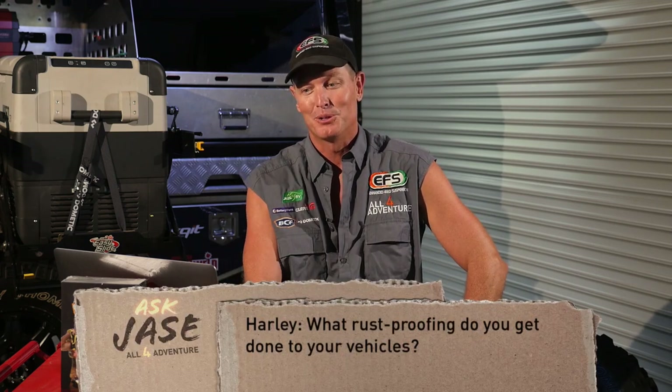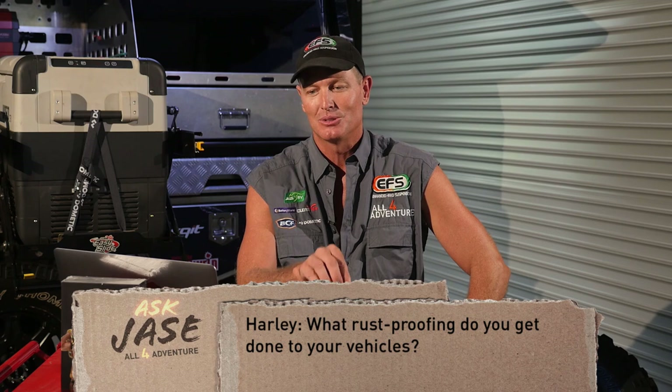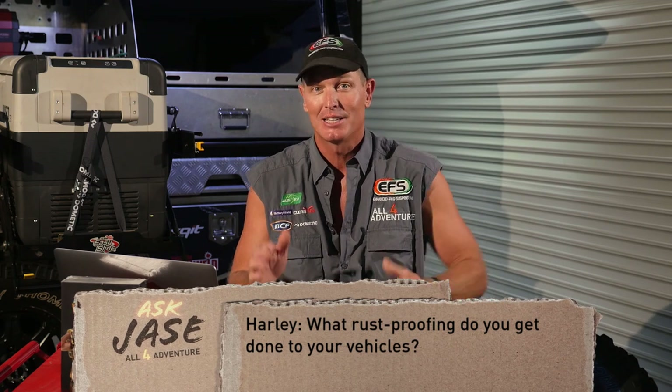We've got Harley D. Harley D, how you going, mate? Sounds good, your name. Anyway, Harley D says: Hi Jase, what rust-proofing do you get done to your vehicles? Okay, what rust-proofing? That's a really good question.